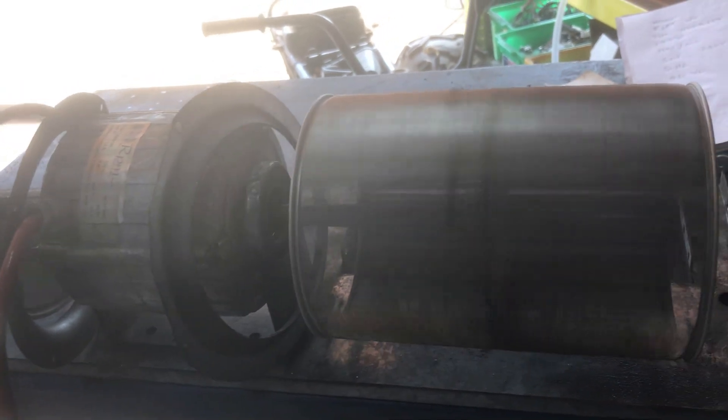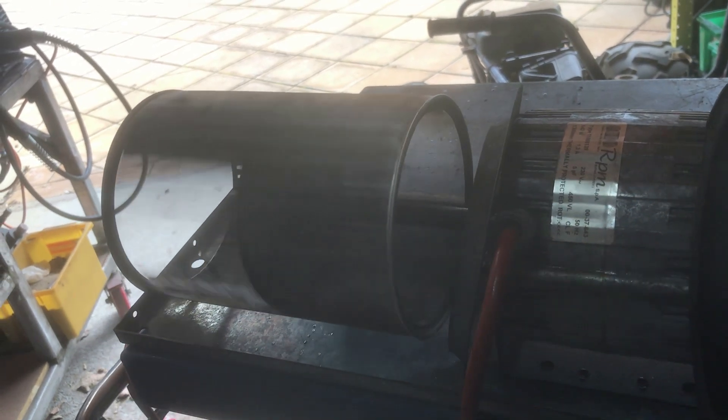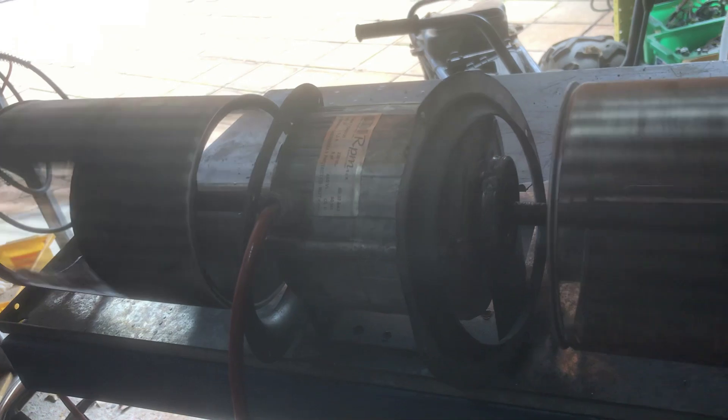The shafts where the fan blades are are all rusted, and the collars that hold them on there are seized, and it's about to stop anyway because the motor is shot.